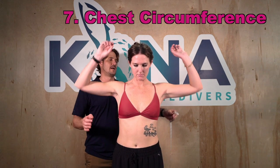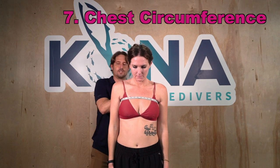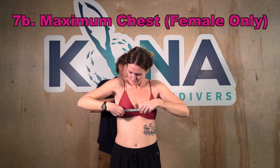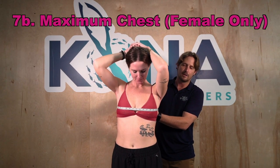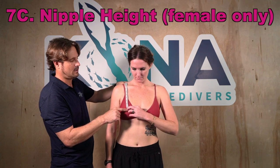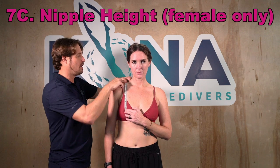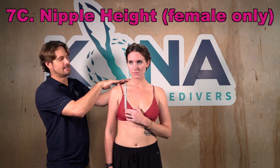Chest circumference, number seven, is measured just above the nipples or breasts with arms down. For women there are additional measurements: one above the chest, one over the nipples to account for the bust, and then measurement 7C for chest height — from the nipple itself, go straight up to the center of the woman's shoulder at its apex. That dimension between the shoulder apex and the nipple is the chest height.